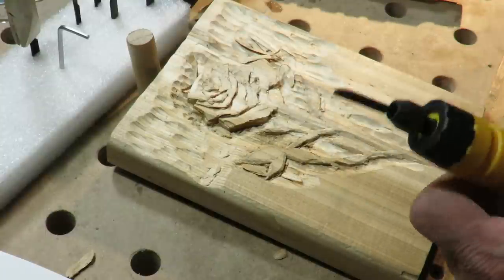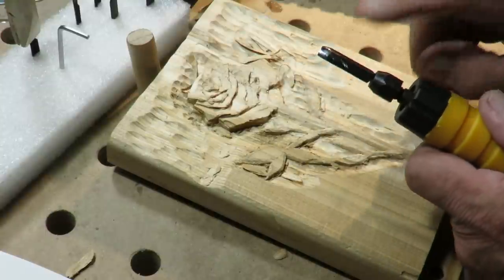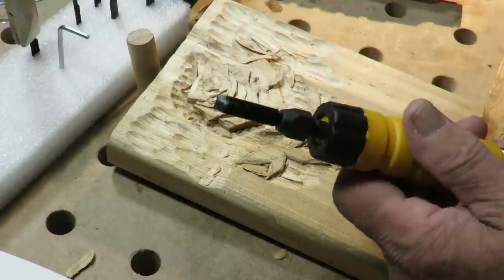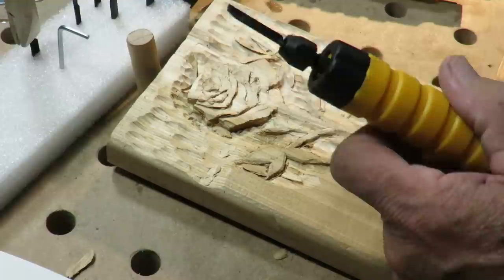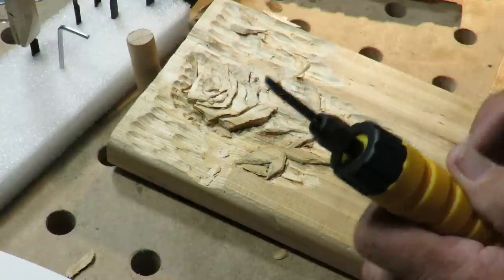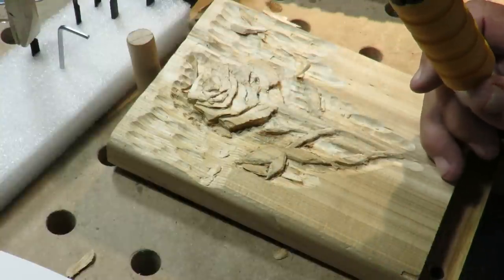Just make sure your chisels are super sharp — like a mirror finish. I'm impressed, I like it. This is fun. Thanks for watching, guys. Cheers.